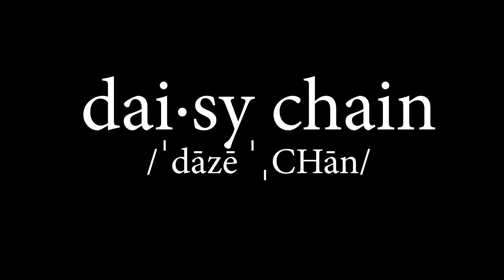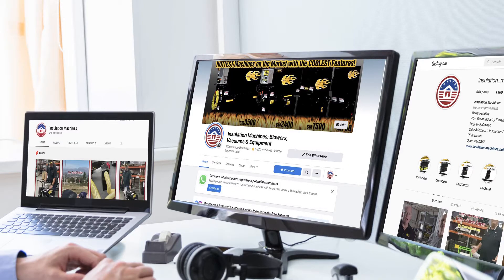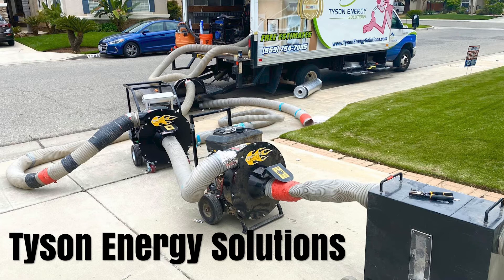The phrase 'daisy chain' comes from the electrical industry. It simply means to connect an electrical component to another. You may have a USB dongle like this for your own computer — it allows you to connect multiple monitors to one computer. I have borrowed this phrase from the electrical industry to describe the combining of multiple vacuums to a single hose.